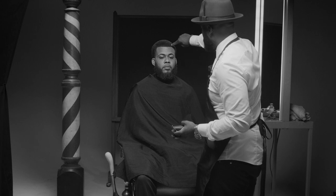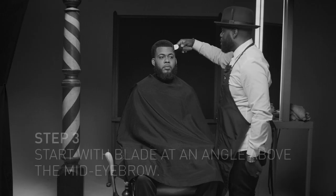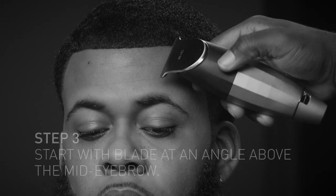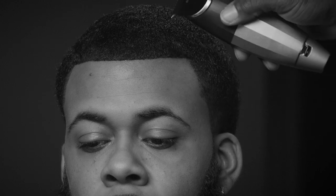I'm going to start right in this middle. You always want to do it at an angle, because if you go straight up, then your curve is going to change. But if you come at an angle like this, it automatically starts making your shape.